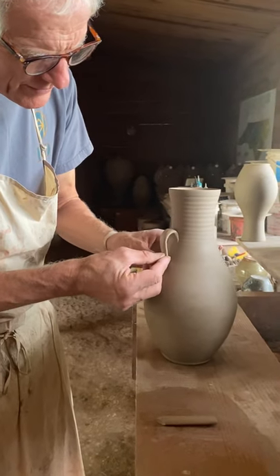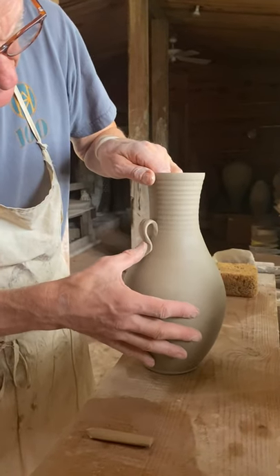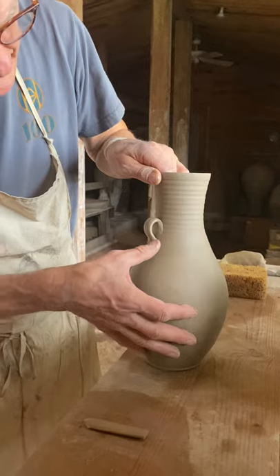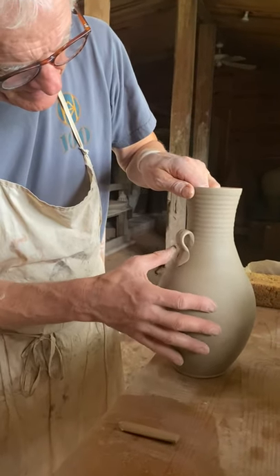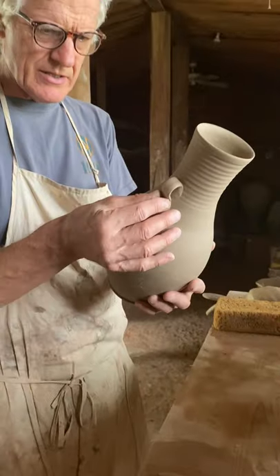And loop it over and then I squish it out to this little heart shape like that — that seems an appropriate finishing touch. And that's on one side.